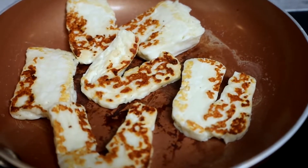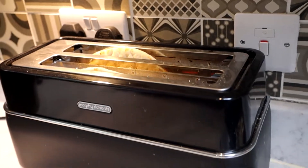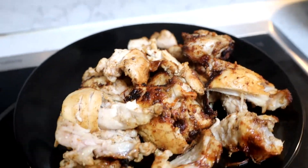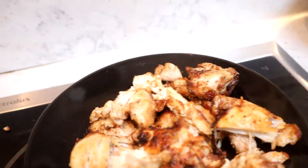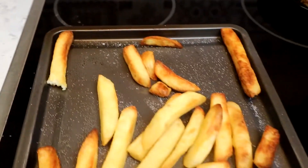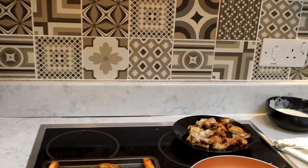My halloumi is cooked and I've flipped it over. My gyro bread is done in the toaster. My shredded chicken is still nice and warm. And my tzatziki sauce is ready. So everything's done — gyro out the toaster, chips with a bit of salt, halloumi, chicken, tzatziki. Now this is how we're going to build it.